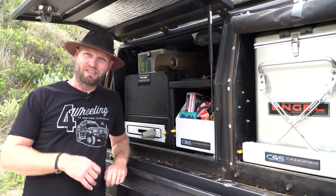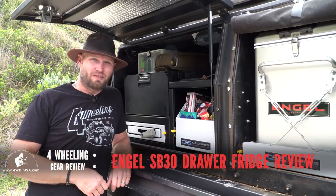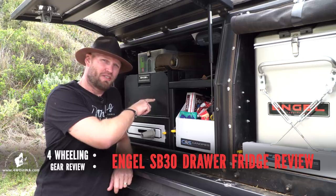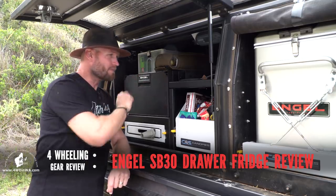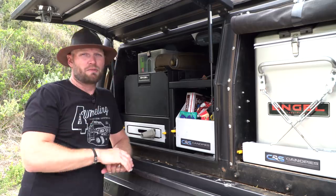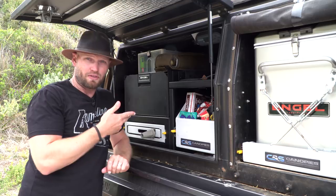Hey, Ronnie Dahl, 4WheelinginWesternAustralia.com, and welcome to another review. This time I am reviewing the SB30 Engel fridge — the fridge drawer. There are a lot of great things about it, but there are some bad things about it too, so I'm going to point out all the pros and cons so you can decide if it is the fridge for you.